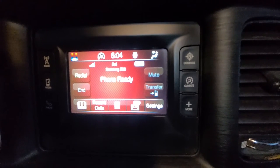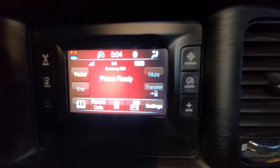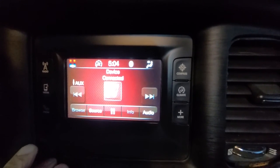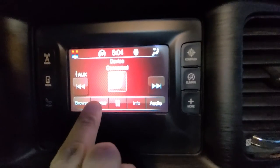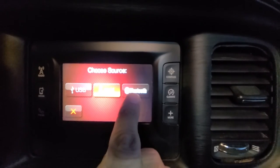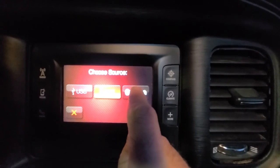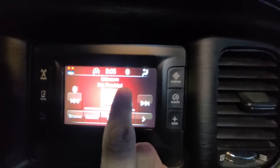Once your phone is connected and ready, to listen to music over the phone you want to press the Media button, then press Source down here. You have a couple of options: USB, AUX, and Bluetooth. Press Bluetooth.